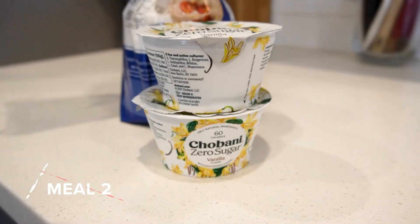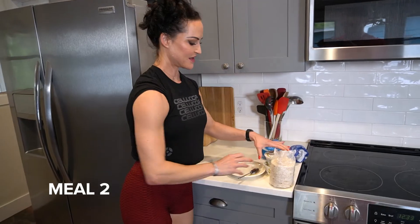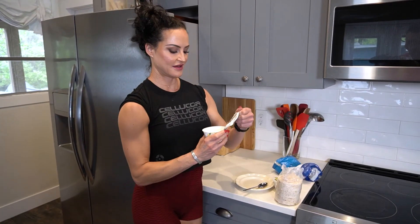Post-workout, the muscles are very sensitive to protein, so you can actually reduce your protein intake somewhat. I do two Greek yogurts and then I try to up my carbs just a little bit, in hopes of re-comping as I'm working towards the show, and also to replenish those energy stores. So super easy — two Greek yogurts and a half a sleeve of rice cakes. A lot of times I get so hungry I don't even use the spoon; I just use the rice cake as a spoon and eat like a caveman.